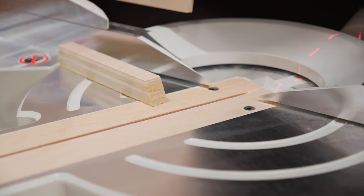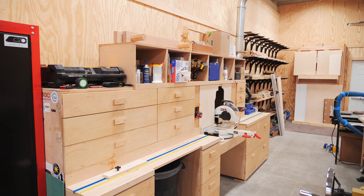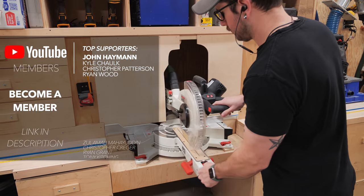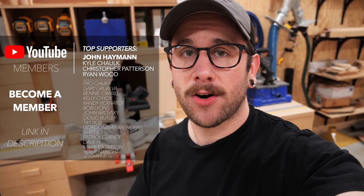With that, I could get the miter saw station tidied up and call this project complete. Hopefully this gave you some ideas for your own miter saw station — I'm really glad I finally got this done, as my miter saw is going to be a lot more useful here in my shop. I'll have links to the tools and materials I used down in the video description. Thanks for watching, and until next week, happy building!